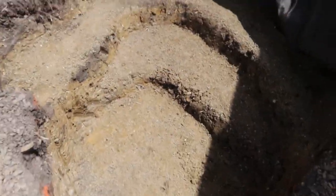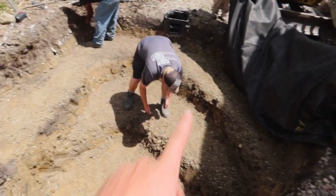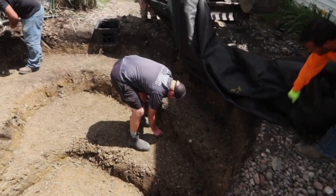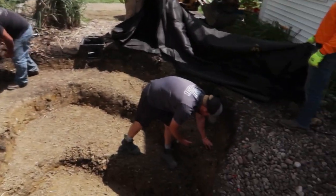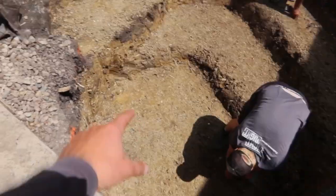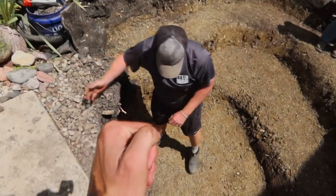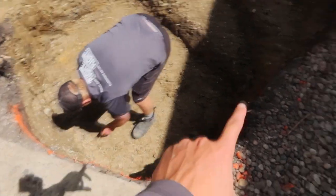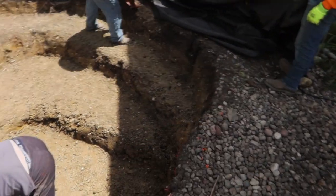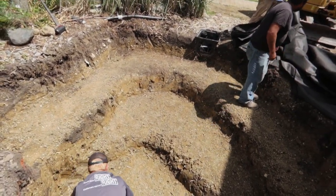We have our pond excavated all out. Everything is ready to go. We're going to put our fabric in — Jack is just picking up some rocks that accidentally got kicked in. We're going to pick up all the rocks, throw some fabric down, throw our liner in, and then start rocking in this area. This is going to be the most challenging part. With that granite, we have to staircase it up because we can't stack granite on granite since it's so round. Then as soon as we get this rocked in, we'll jump over to the stairs, get those done, and then continue rocking the bottom section of the pond.